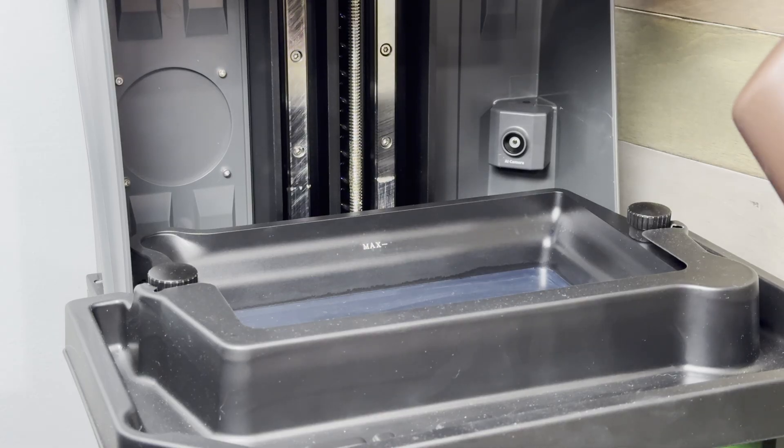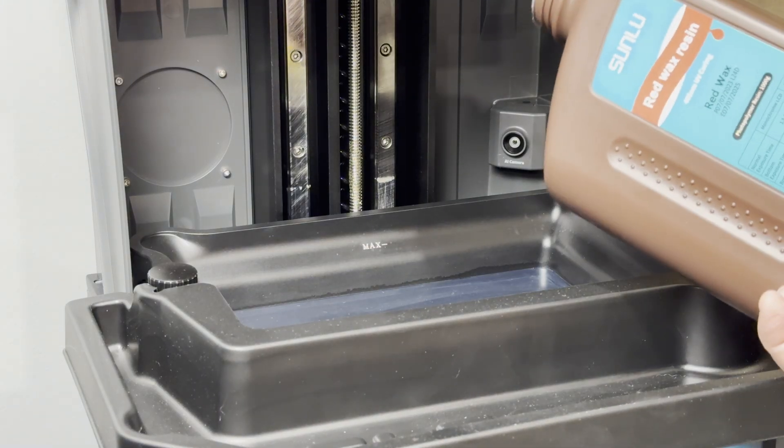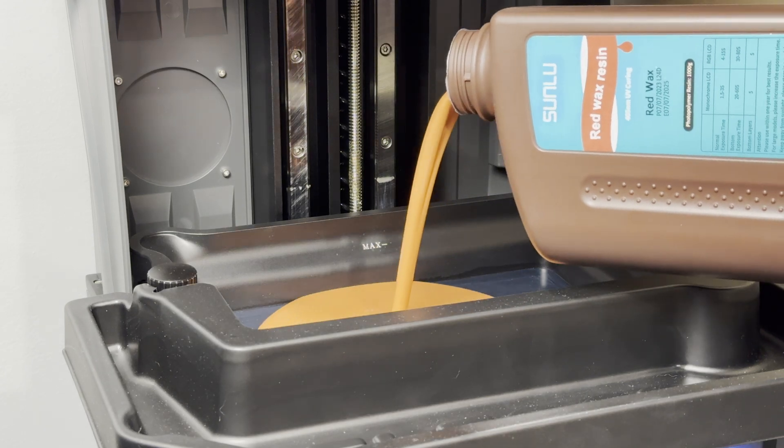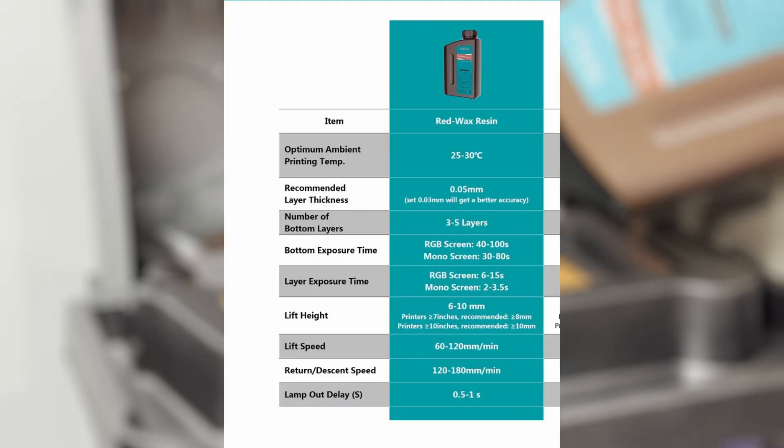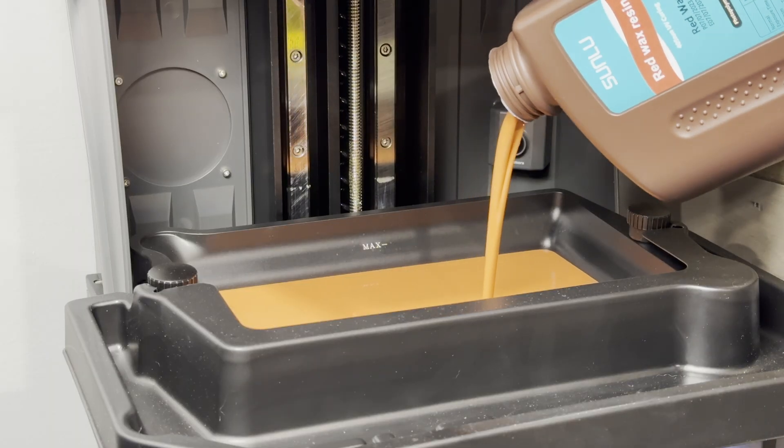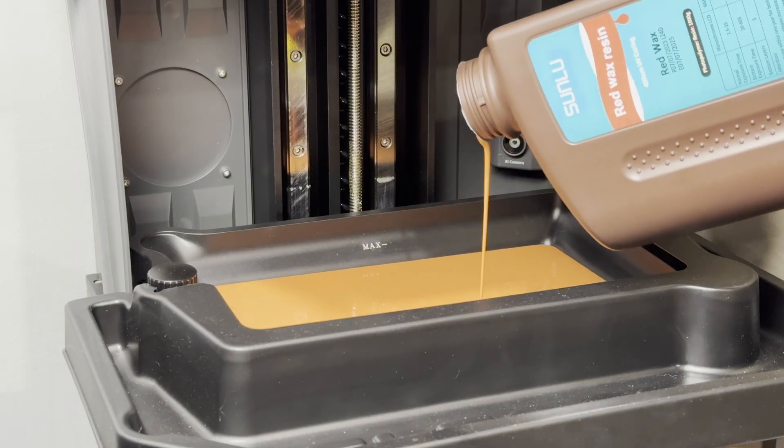I'll be running the print on my Saturn 4 Ultra, but before I start I need to figure out some proper settings for this resin. On Sunlou's site they have some recommendations for settings, so I'll start with those and use the Cones of Calibration model to dial in the best settings.